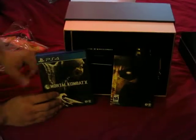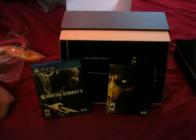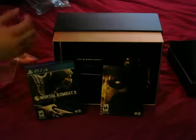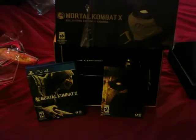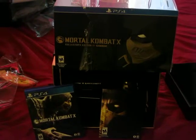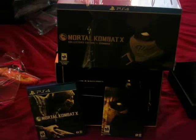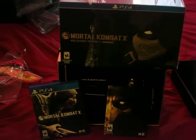And there you go. So this has been my somewhat unboxing of Mortal Kombat X Collectors with a K Edition by Coarse — C-O-A-R-S-E. Alright, that's all. This has been Dirty Gamer, and get your game on. I'm out. Bye.